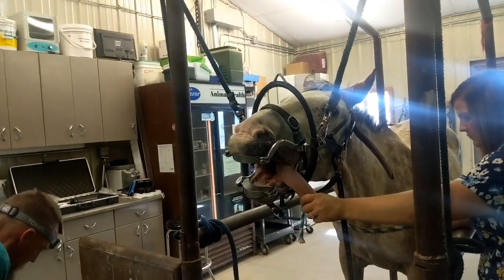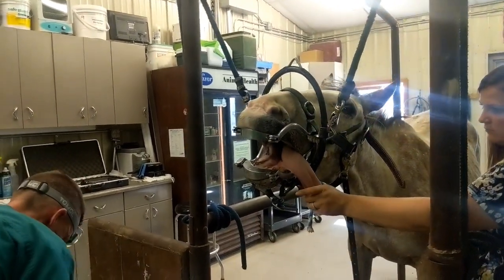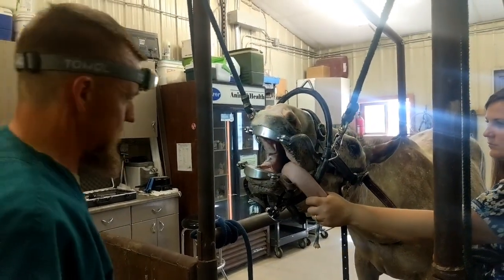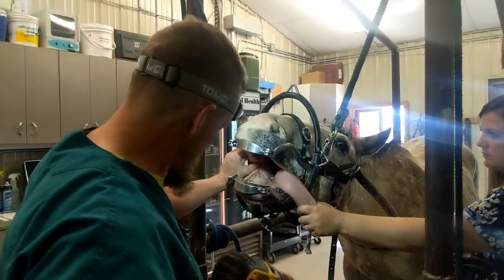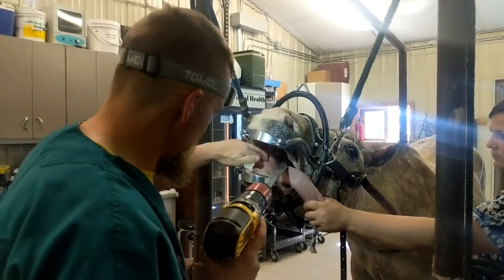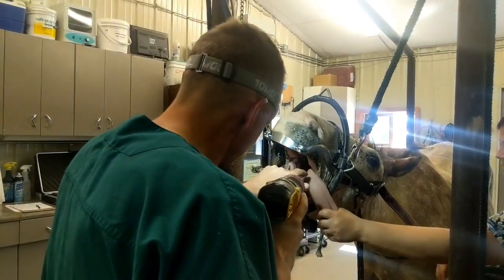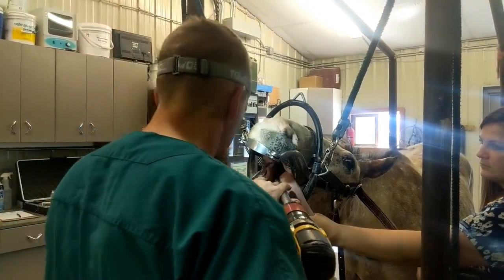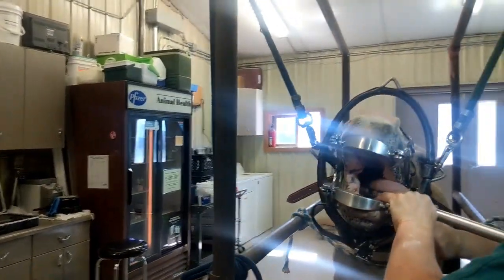You're probably going to want to get her started on something like a wet mash — like some senior feed. Teeth like this make a very inefficient chewer.